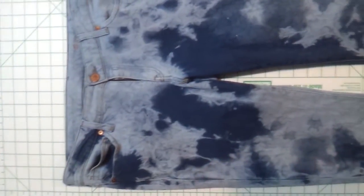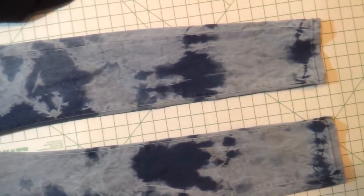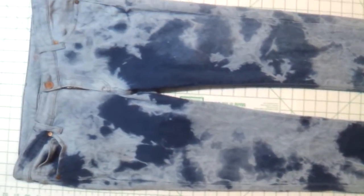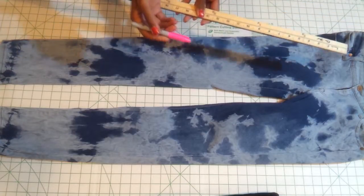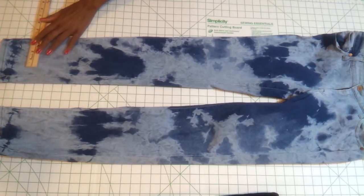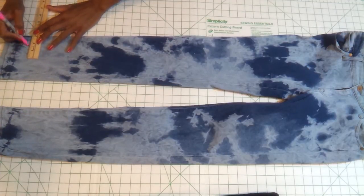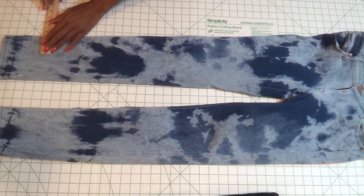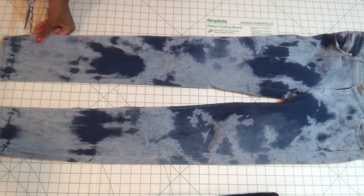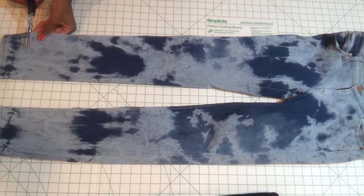I'm going to start off with this pair of jeans that I have which has already been bleached or acid washed, so I don't need to do anything to change the jeans. I've got the Sharpie and the ruler here, and when I first started I thought I was going to use the Sharpie to mark and draw each line where I was going to cut. I used pink so it would be visible, but when I was doing that I decided I actually didn't like it so I just went for cutting.